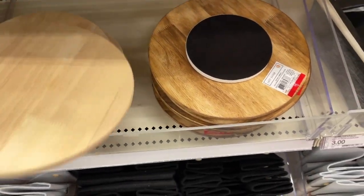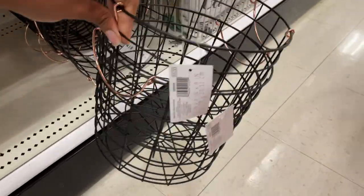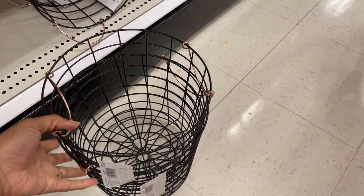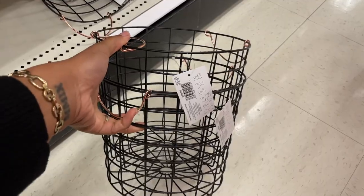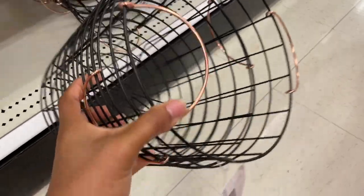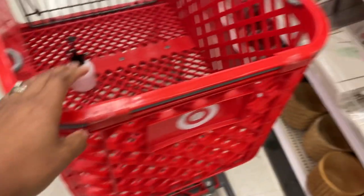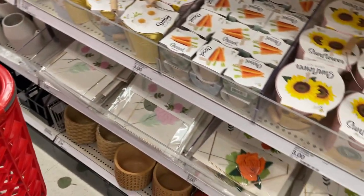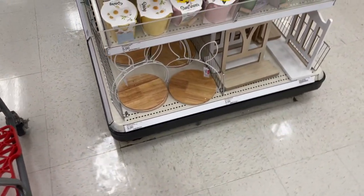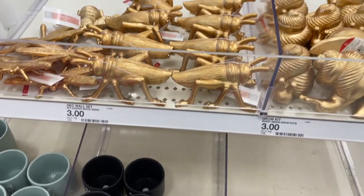We saw these last time but they definitely deserve another look — I definitely love a good lazy susan. We've seen these wire bins before but they are really cute. You can put them in your pantry and put chips in there, or turn it into a little garbage can with a clear plastic insert. There's a lot you could do with this.